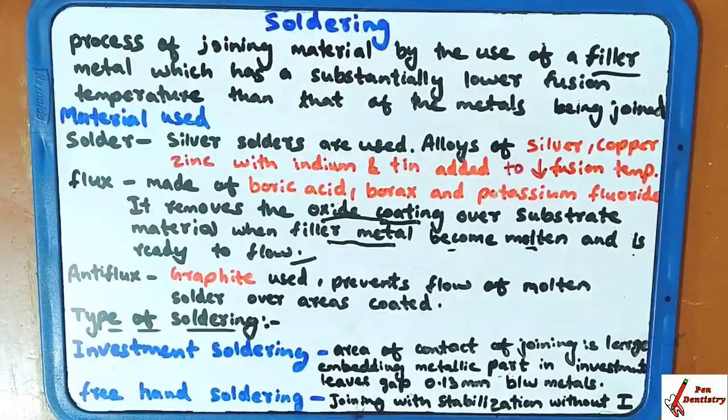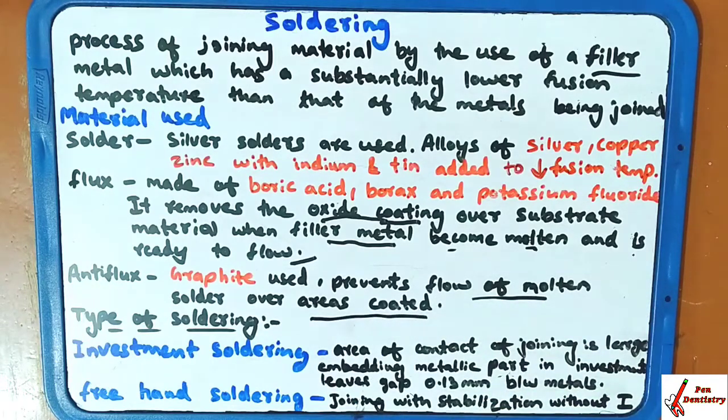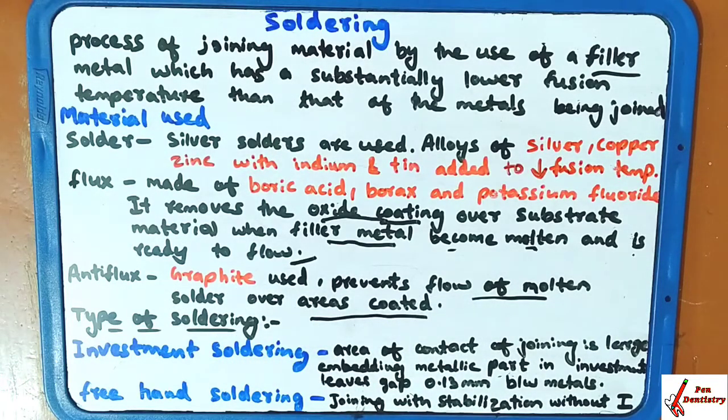Anti-flux is used because it prevents the flow of molten solder over the coated area — it protects the area from flowing solder. The anti-flux used here is graphite.